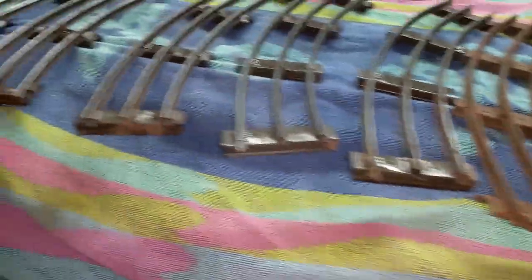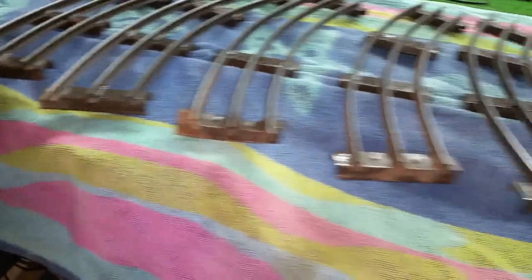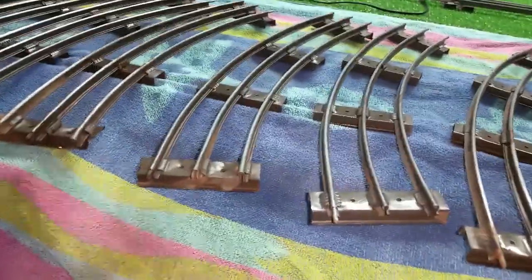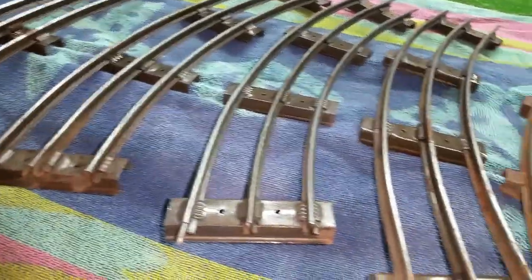I laid it out on a towel and just sprayed it with WD-40. Let it set for five minutes, wipe it off, plug it in, and it's ready to run. It's a really simple way to make use of some really nasty track.